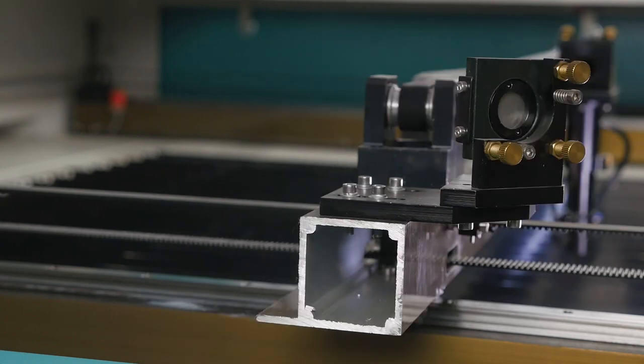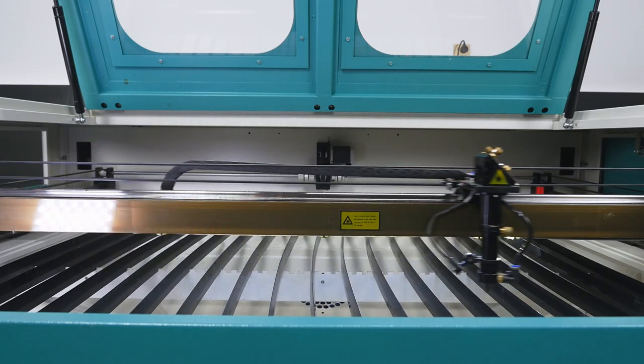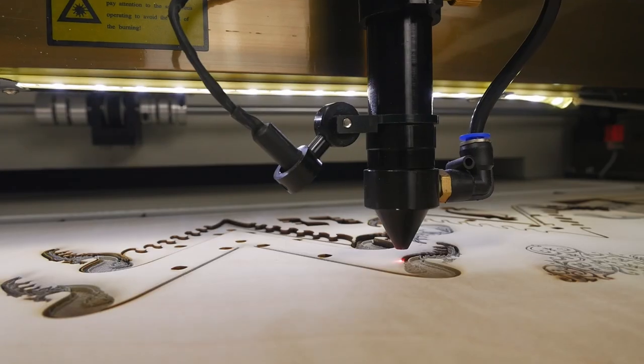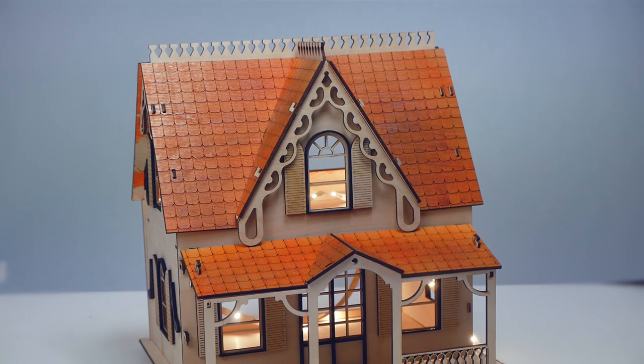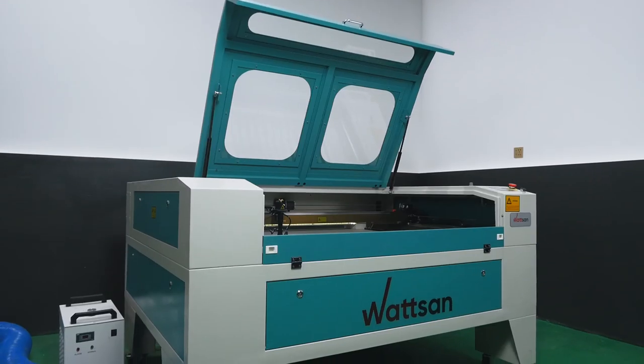Scopes of application: woodworking and furniture industry, decorative elements, material cutting, textile industry, advertising industry, packaging design, signs and plaques, outdoor and interior advertising, stands, POS materials, production of toys, board and educational games, etc.